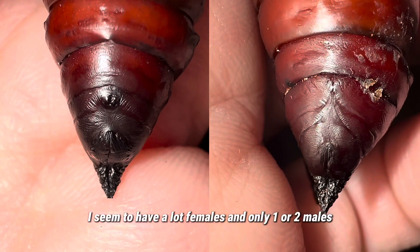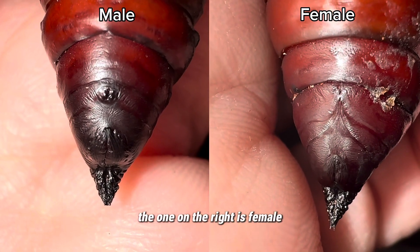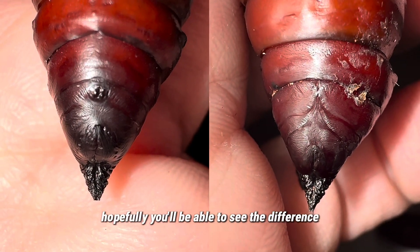I seem to have a lot of females and only one or two males. The one on the left is male, the one on the right is female. Hopefully you'll be able to see the difference.